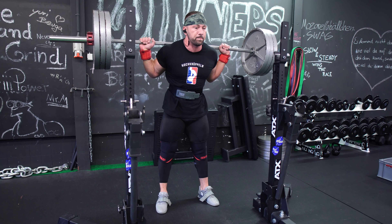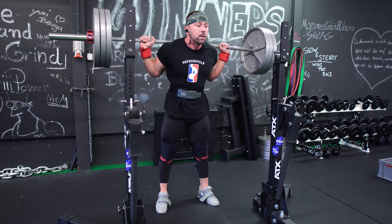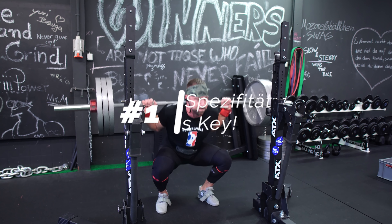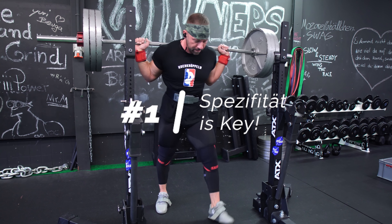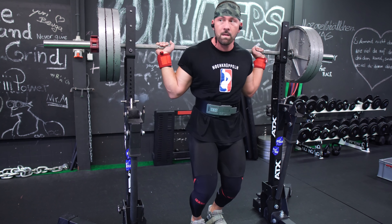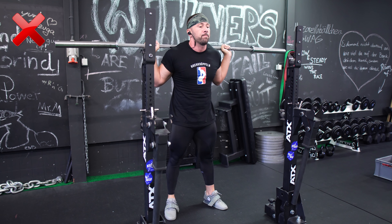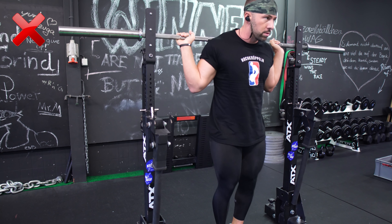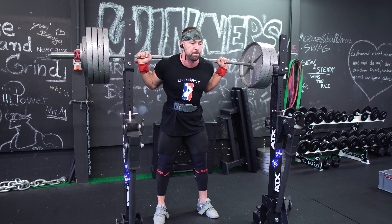Ich würde es nicht empfehlen, an Tag eins Low Bar Squats zu machen und dann an Tag zwei High Bar pausierte Squats als Ergänzung, weil es nichts ergänzt – es sind dann zwei verschiedene Übungen. Das kann man prinzipiell machen, aber dann wirst du weniger von der Spezifität profitieren. Du musst dir vorher mit deiner Zielsetzung klar werden, wo du hin möchtest. Punkt eins: Mach deine exakte Wettkampf-Kniebeuge, nur eben pausiert.